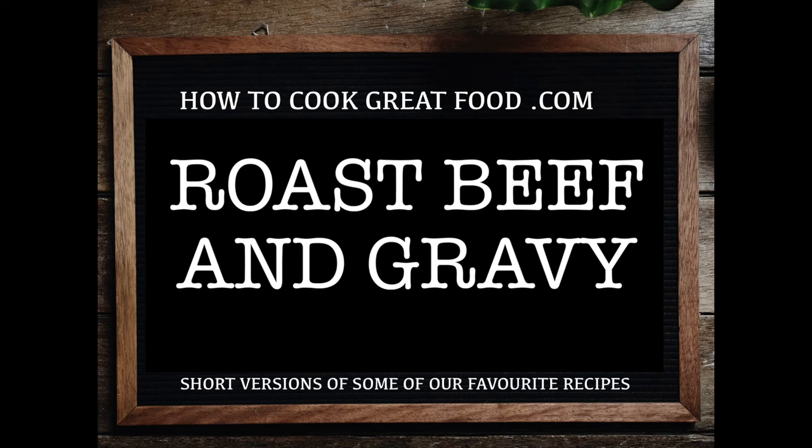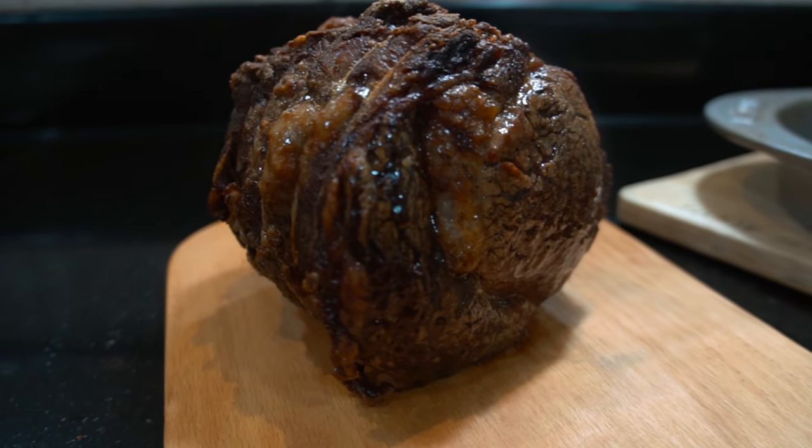Welcome back once again to howtocookgreatfood.com — if you haven't already, please click that button and subscribe to our channel. On the menu today we're going to do a roast beef.